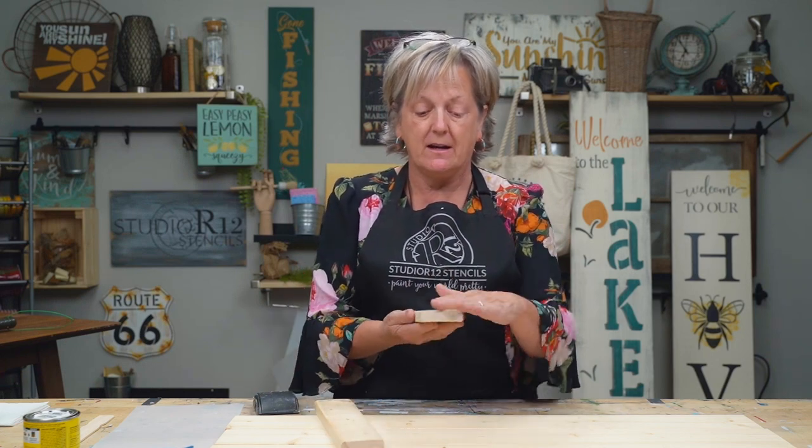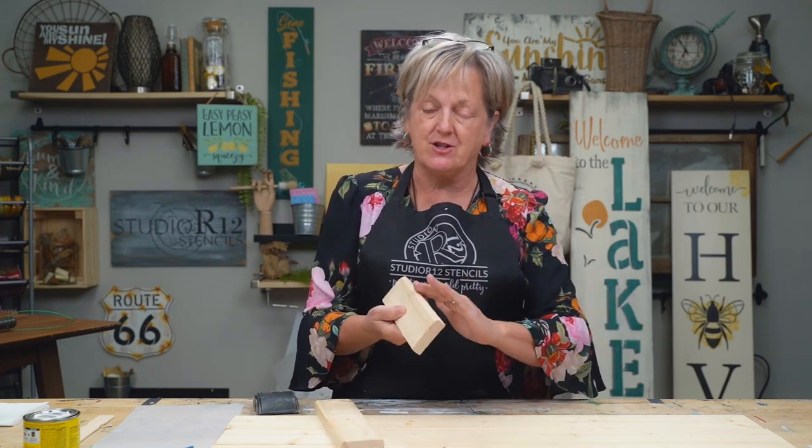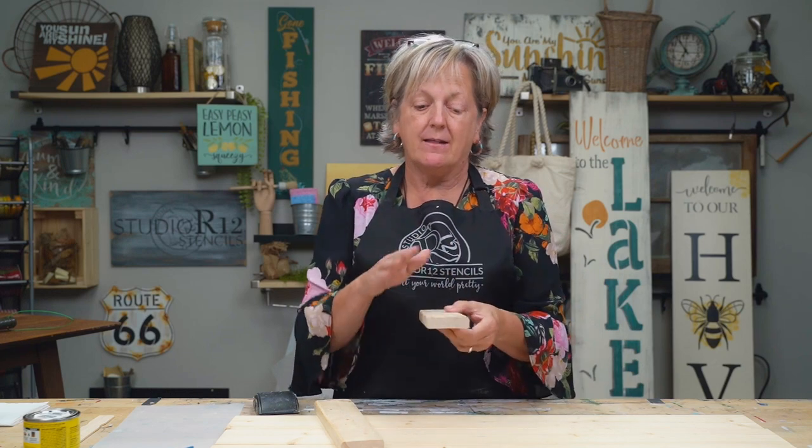These thinner strips are made out of a furring strip, which means that they are super rough-hewn on one side, a little bit smoother on the other, but their edges are not smooth. This is to go behind drywall and other supportive construction things, but it's thinner and it's a lighter weight, less chunky look, so we like this.